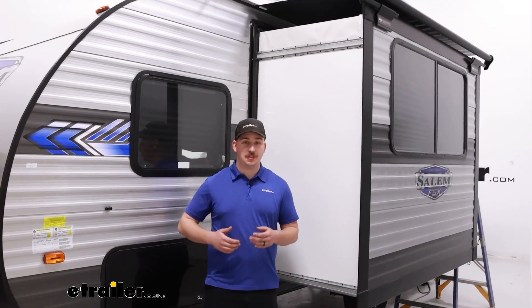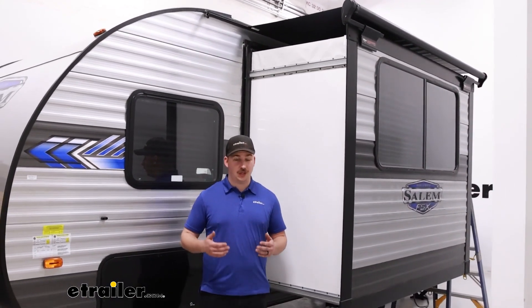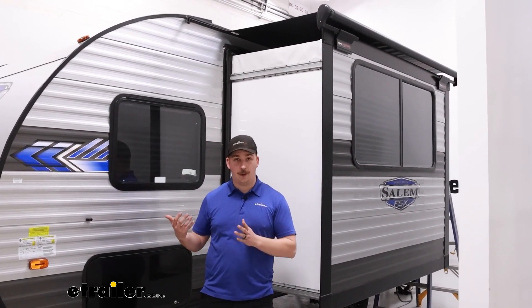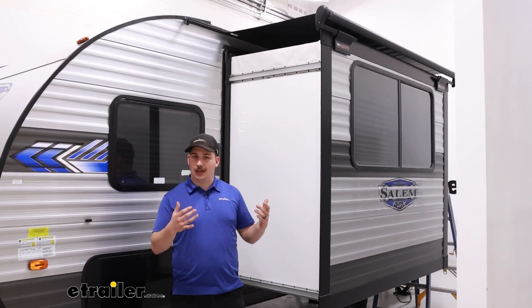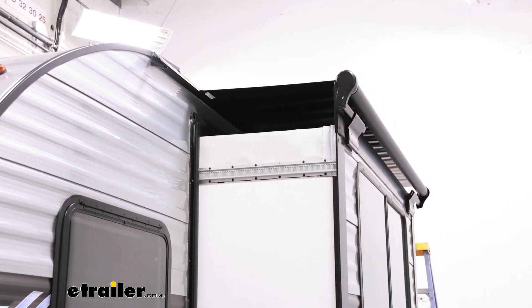The slide topper itself is made of a 13.5 ounce vinyl — it's a really solid material that should hold up pretty well in the cold and especially to things like rain and moisture. A slide topper is going to be really helpful for situations where you're maybe leaving your camper parked somewhere for a long time, or maybe you're going camping in the fall where things like twigs, leaves, and general debris are falling from trees above. Things that fall on top of your slide out and then when you bring that slide out back in, all of that stuff gets stuck inside.